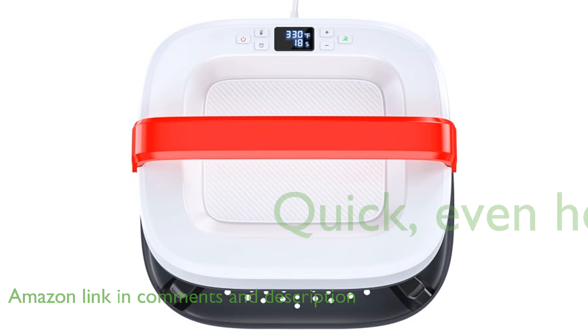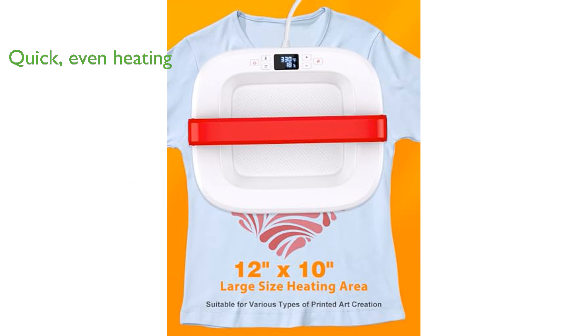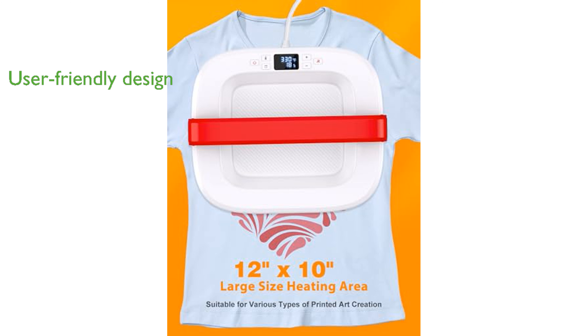This machine significantly reduces heating time by 50% and ensures even heat distribution with multiple heating spots, reaching a maximum temperature of 410 degrees Fahrenheit. Its minimalist design and intuitive display make it extremely user-friendly.